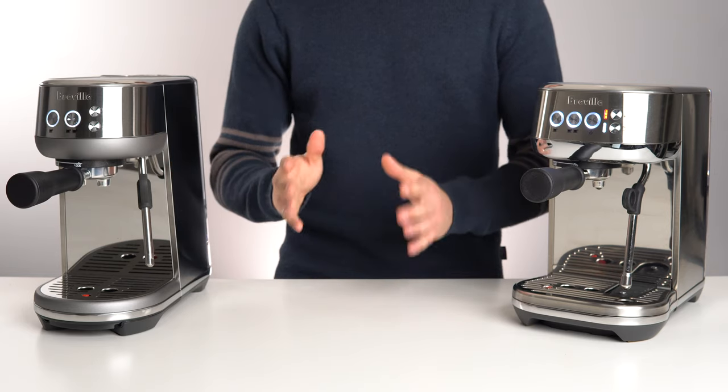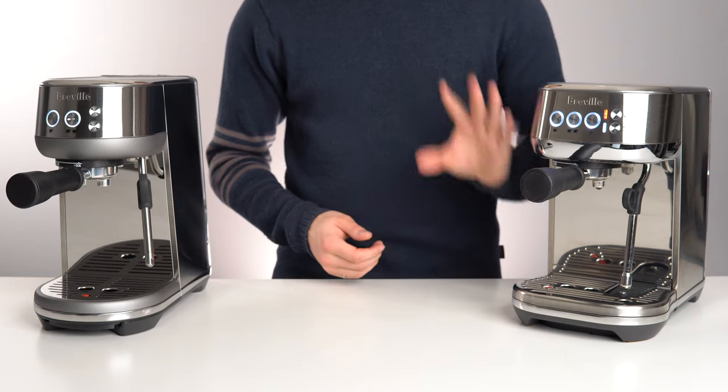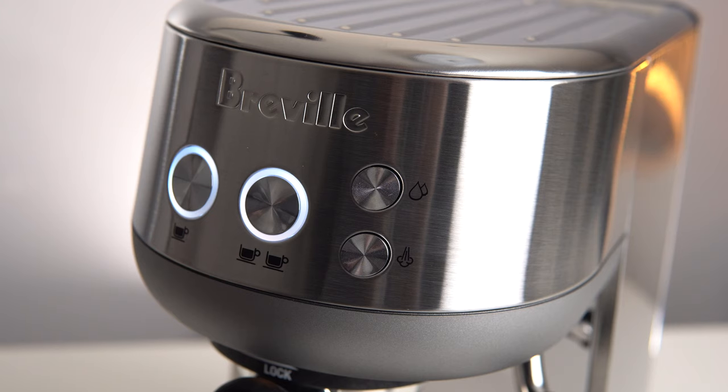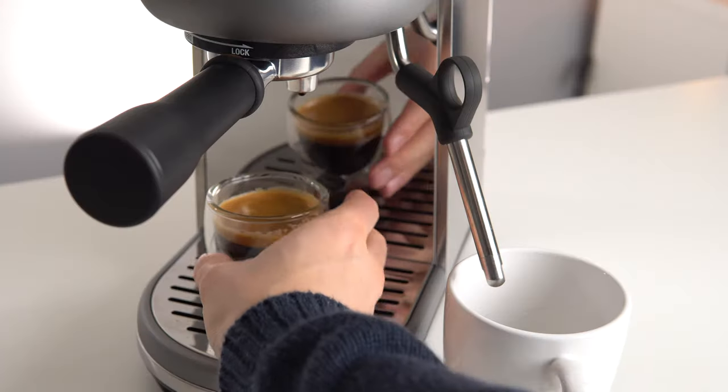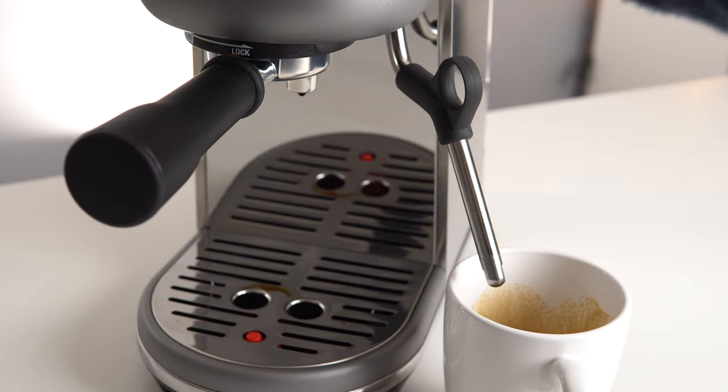The base Bambino actually has one feature that the Bambino Plus does not, and that is a hot water outlet. The steam wand on the base Bambino can be used to get hot water for Americanos or tea. Combine that with a quick start up, and this is hands down the fastest way to get on demand hot water. Just watch.